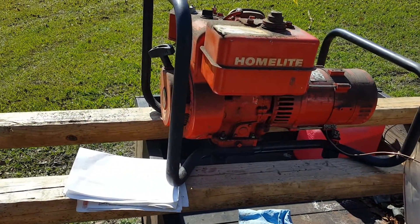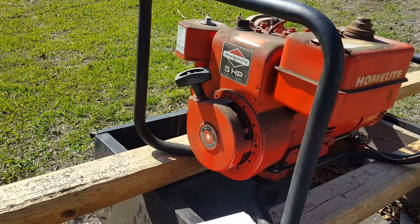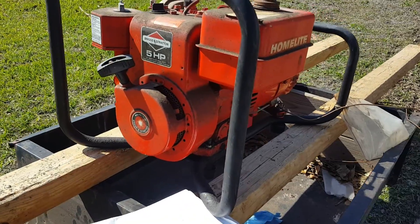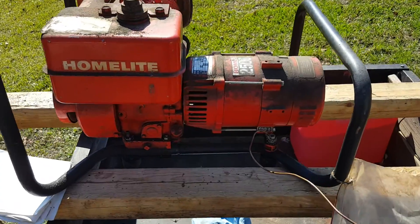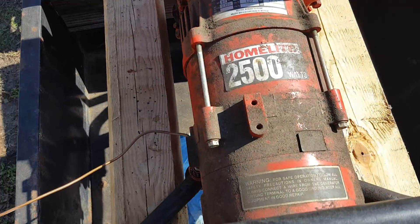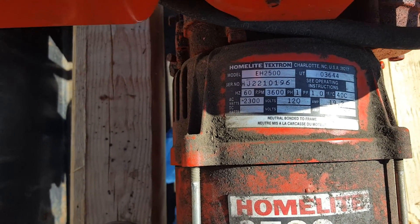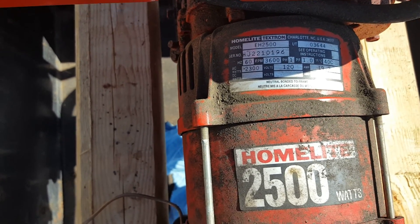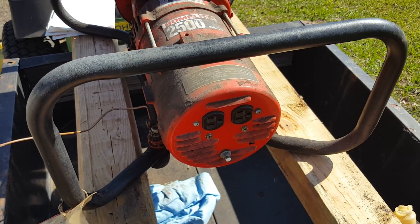I just want to make this quick video — a guy was selling this Homelite generator with a five horsepower Briggs & Stratton and he said or best offer, he didn't even put a price on it. It's a Homelite 2500, the model is EH2500. You can tell how old these things are just by looking at it.